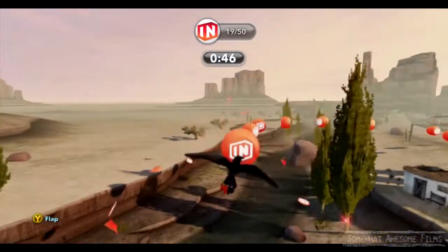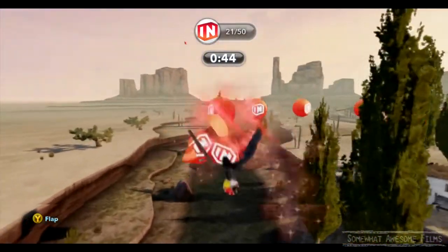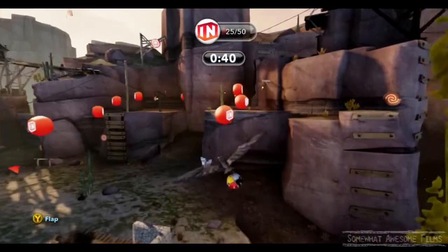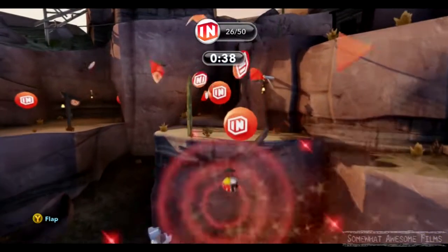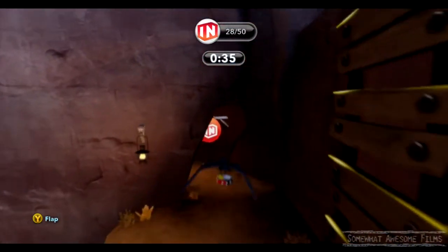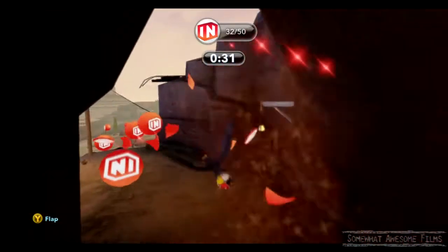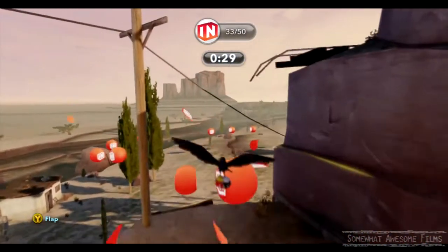There are some sections where you come pretty close to the ground in this cave up here. We don't want to touch the ground at all, because if we do, we turn back into a person and then we have to turn back into a crow — and that's just a waste of time. We're trying to keep this as high as possible. There we go, very nice. Now we're going to get this one without touching the ground.